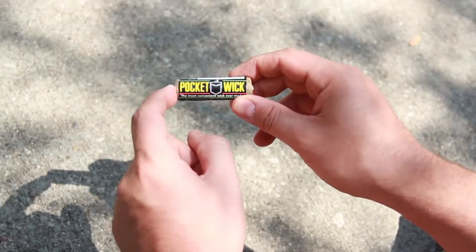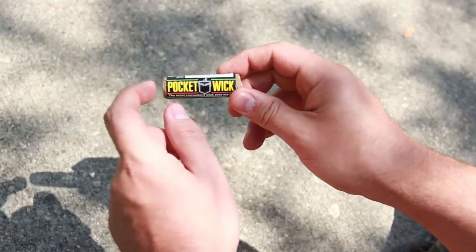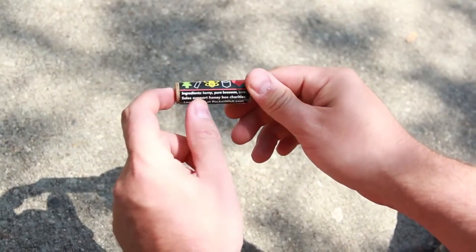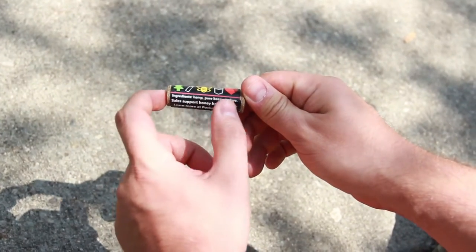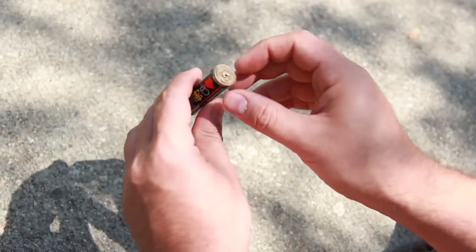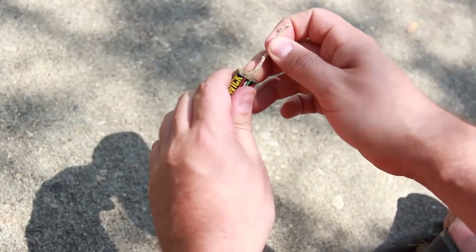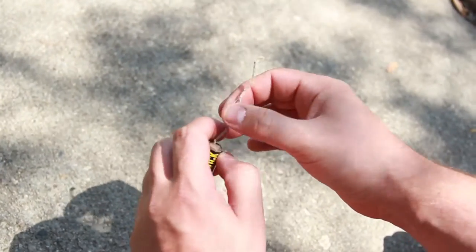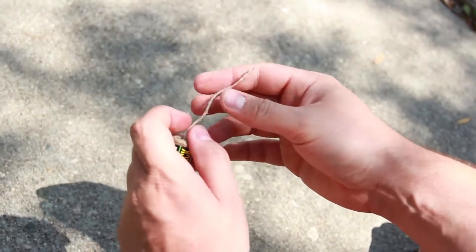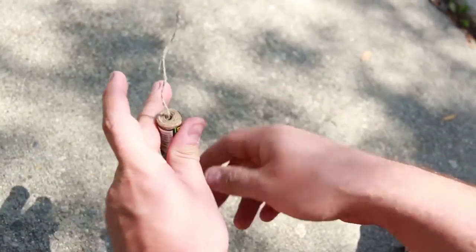The next item is the Pocket Wick — we've got a little tinder to go with all of our fire starting techniques. The more I play with this thing, the more I actually like it. It is 20 feet of hemp cord wrapped in beeswax. All the ingredients are listed right here: hemp, beeswax, and love. Sales also support honeybee charities, which I think is great — there are not enough honeybees. You can also use this to wrap a handle on a knife or tool of some kind, and you always have a little bit of fire tinder on hand.